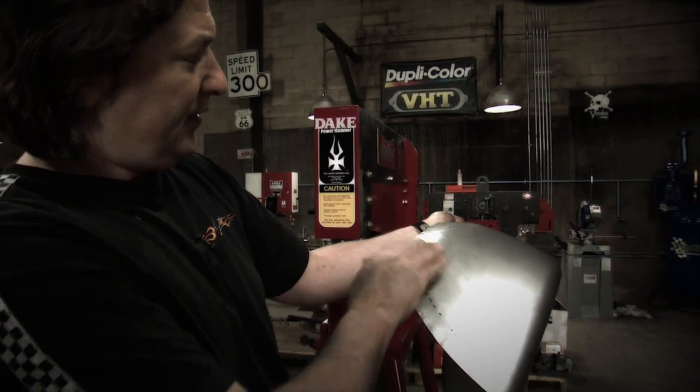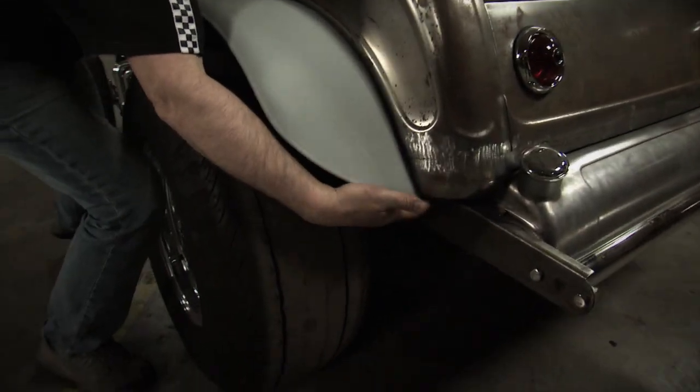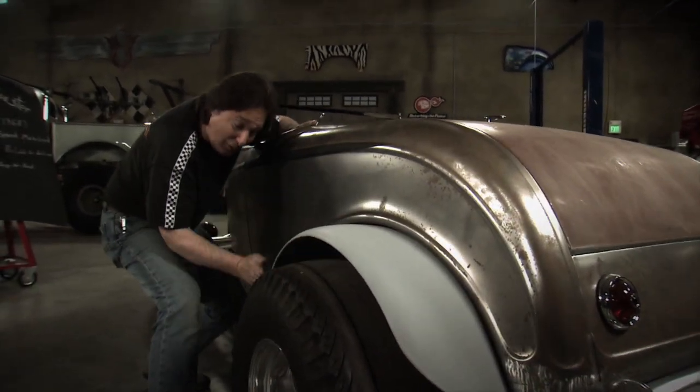We're starting to get a little more radius down in here. Notice how the fender blends right into the base of the body, then up here it radiuses more — it curves down more toward the tire. Then we finished it off by rolling a bead in it.